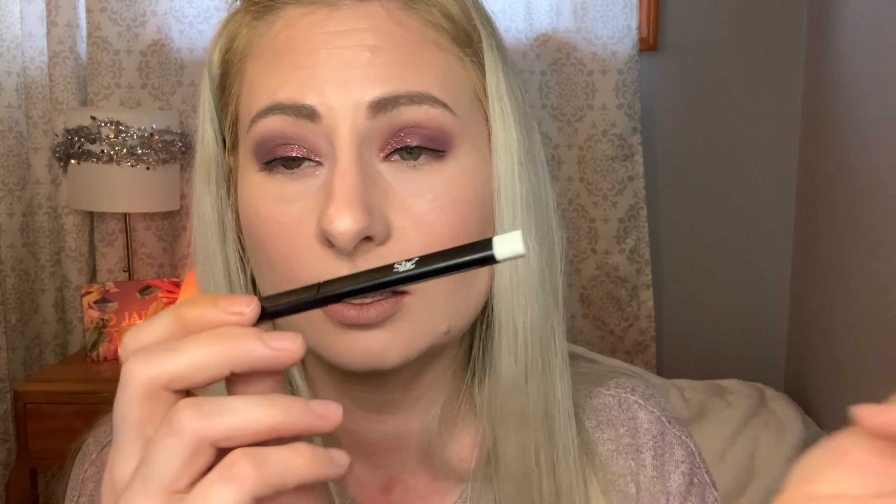And then we have Amour, which is more of a purple, plum palette, and this is the palette I'm going to use today. I haven't used this palette yet and this one does have a glitter in it, but the glitter doesn't seem as loose. It kind of has like a sticky base to it and it's really pretty. I know these glitters are not eye safe but you kind of have to use it at your own risk.